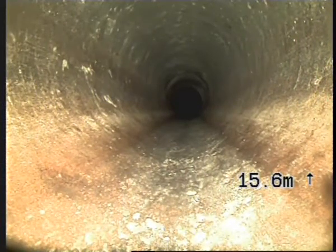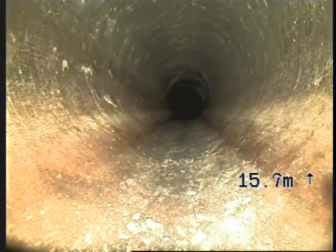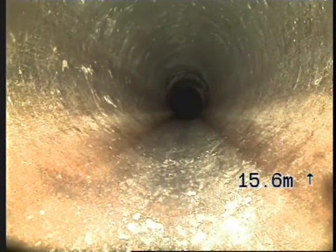This is Jonathan for Drain Doctor. We're still at 16 Summit Road in Fairfield. We're cambering from the same manhole but upstream. I've managed to push 15 and a half metres up — that's as far as it'll go. I'm going to pull back and get a decent picture.